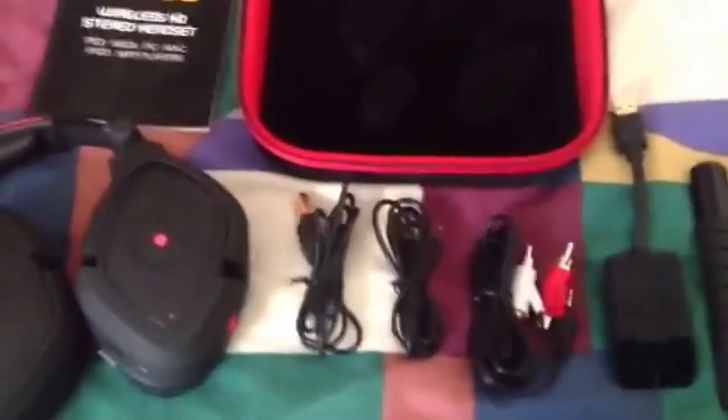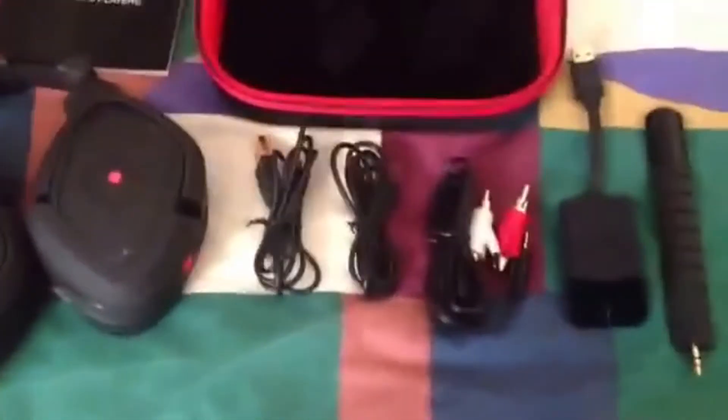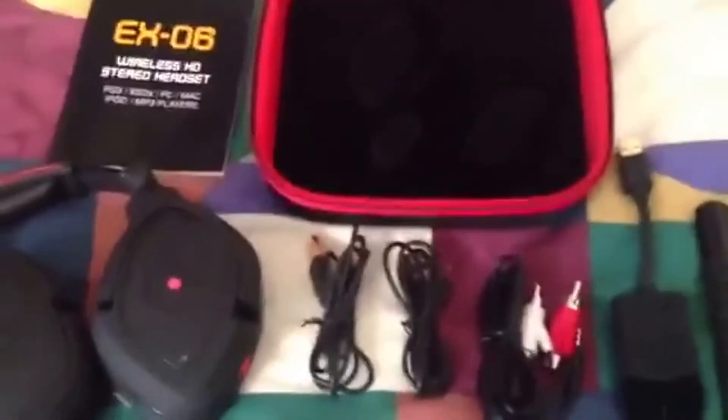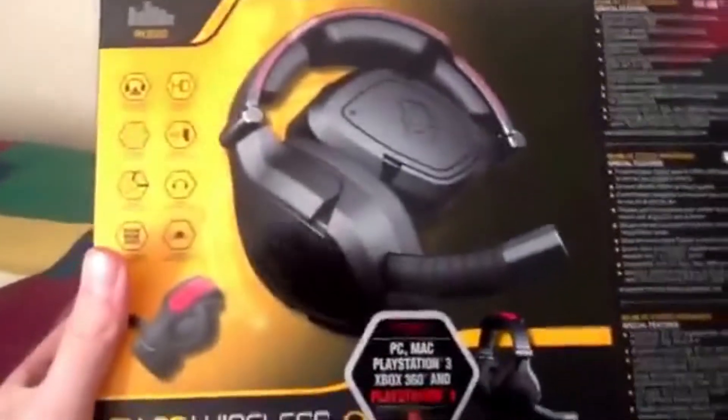What is going on guys, it is Alva here and today I am bringing you the EX-06 wireless headset courtesy of Jitec. I am bringing you guys what comes in the box that you will get. The box will be this — so if you do go down to a shop, you know what you are looking for.